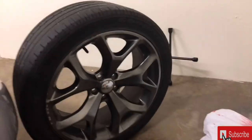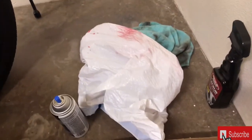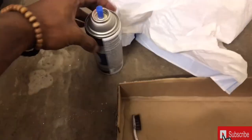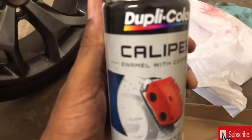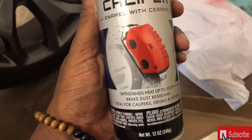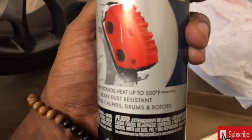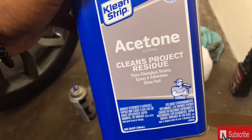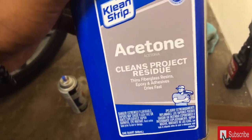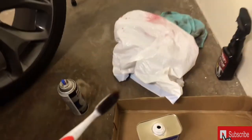I already took my tire off. Got my lug wrench right there, got my plastic bag I used to wrap it. Got that Duplicolor caliper paint — brake dust resistant, ideal for calipers, drums and rotors up to 500 degrees Fahrenheit. Also got acetone — this right here is what you're gonna use to clean your calipers before you start putting the paint on. Always want to clean your product first.